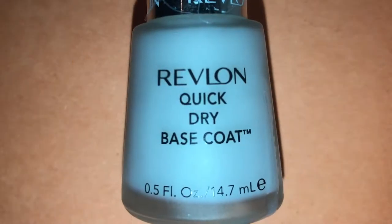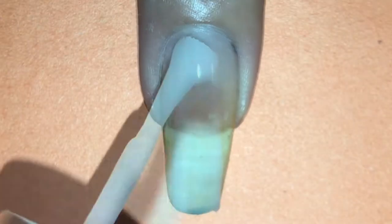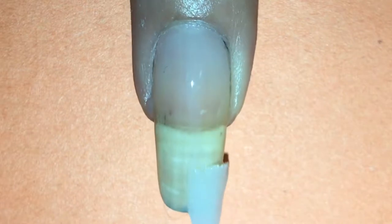First I'm going in with my favorite base coat, the Revlon Quick Dry Base Coat. I'll leave a link to all the products I'm using today in the description down below.